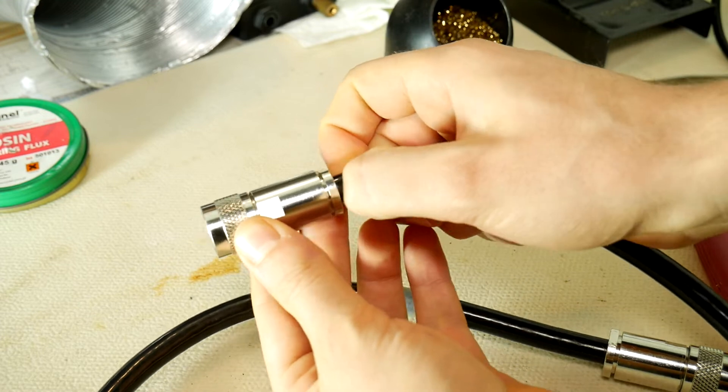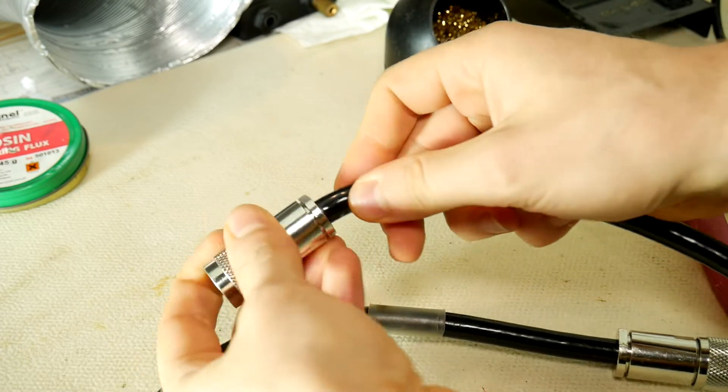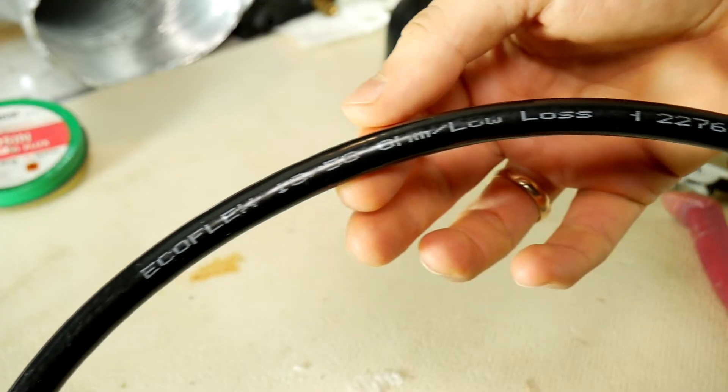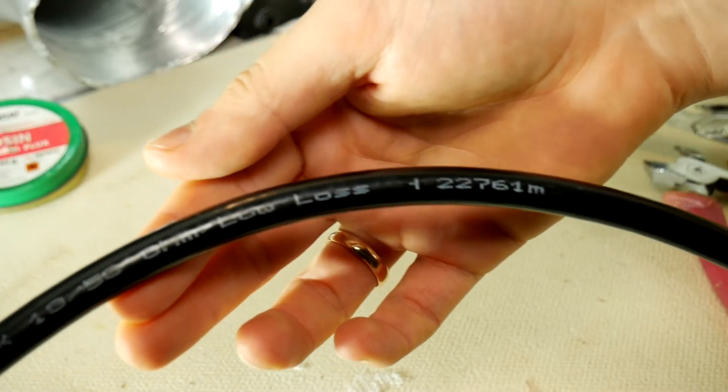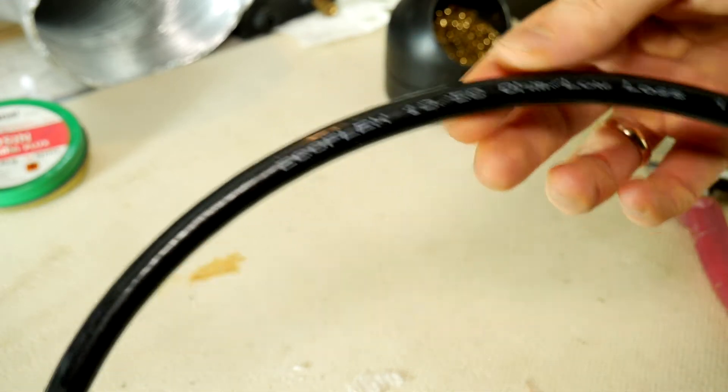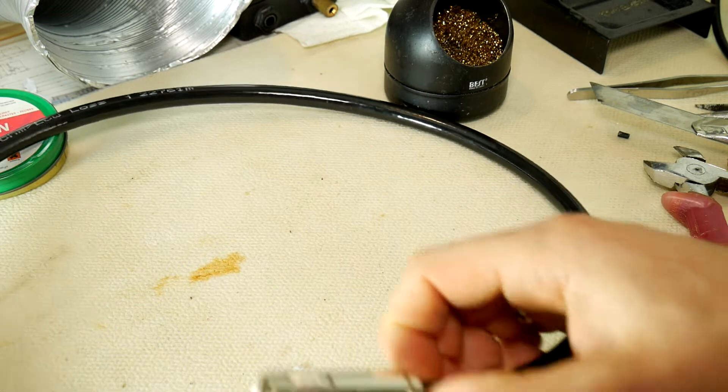Just by touching the cable you can feel that its screen is damaged because the cable has been regularly bent and it can no longer provide a good quality connection. Both N-type connectors are installed on Ecoflex 10 low-loss coaxial cable. Since I don't have a spare N connector jack, I'll show you how to reuse the existing connector, saving time and money.